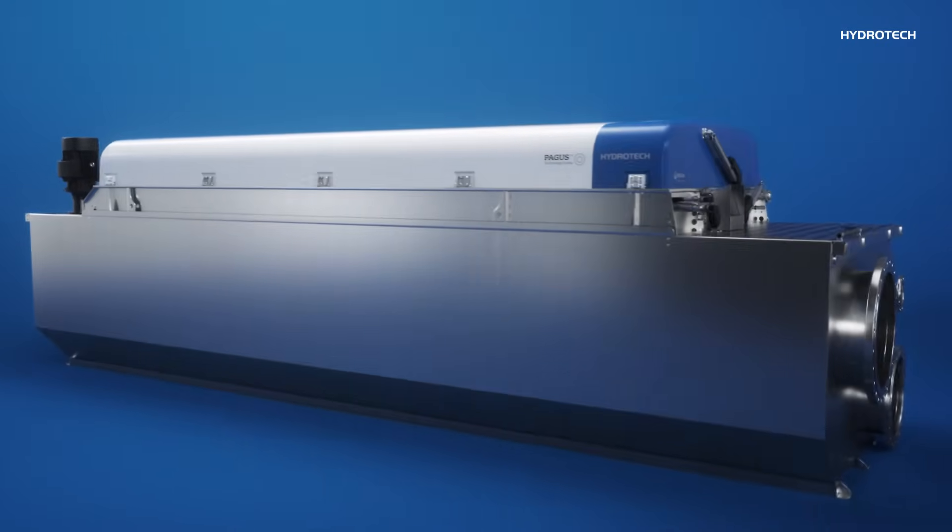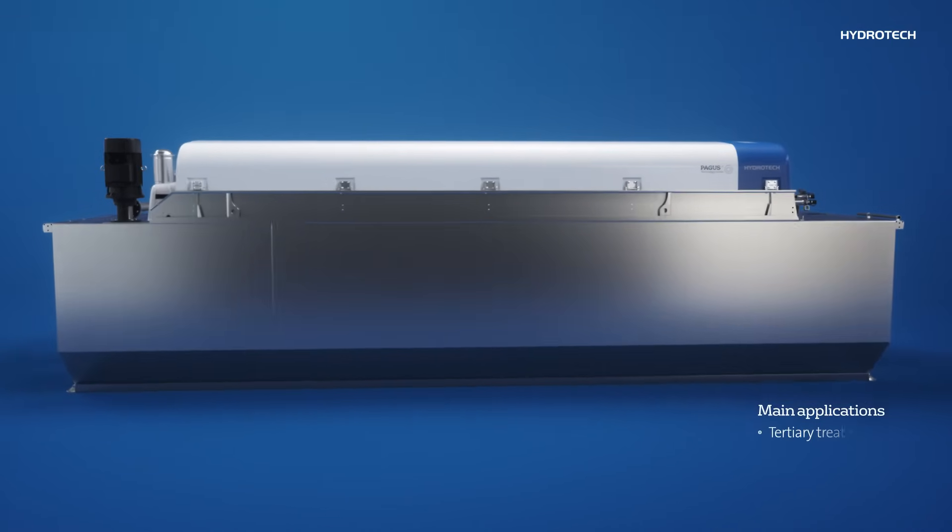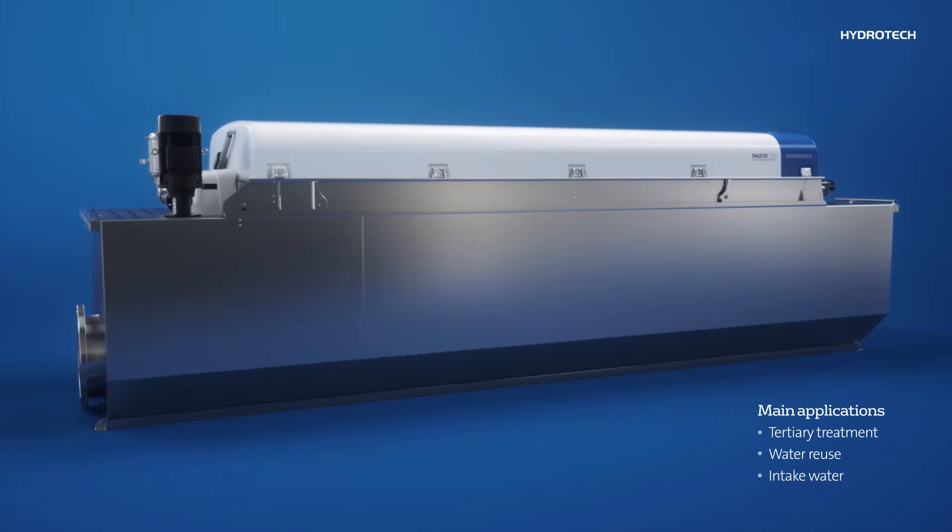The HydroTek Disc Filter is an ideal solution for a variety of process applications, such as tertiary treatment, water reuse, and intake water.